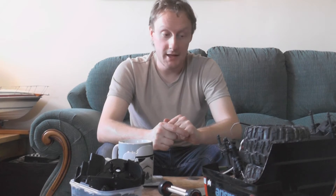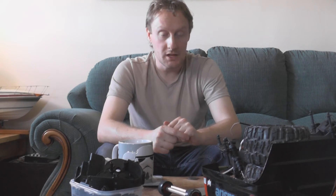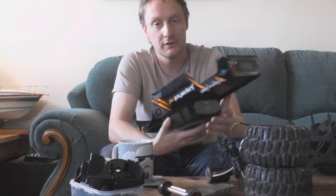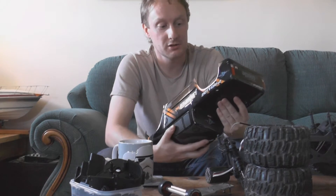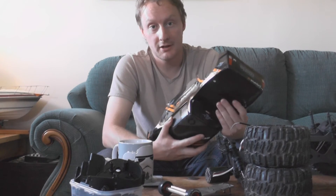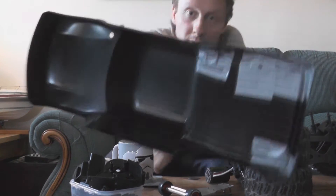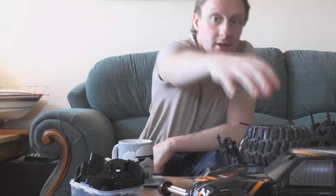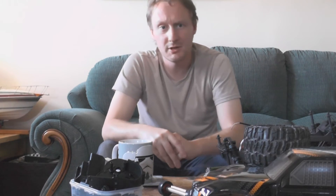So let's get to the bad parts. The shell is weak. You'll see a few videos on YouTube already, and the truck's only been out about a month. People running it with the standard brushed system and the shells are splitting. As you can see, mine has been taped many times and glued, because it splits quite easily. So the shell really should be tougher than it is.